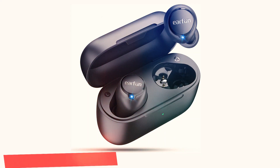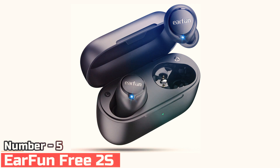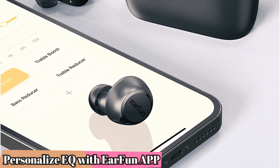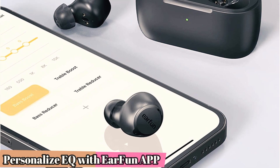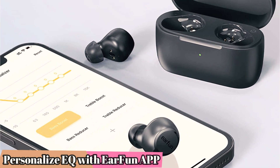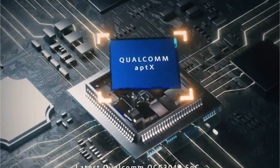Number 5: EarFun Free 2S. If your heart is set on true wireless earbuds but you aren't willing to pay more than about $50, these are your best option. The EarFun Free 2S is a completely wireless pair of earbuds that remains affordable while still providing an experience on par with, and sometimes better than, true wireless earbuds in the $90 to $100 range.